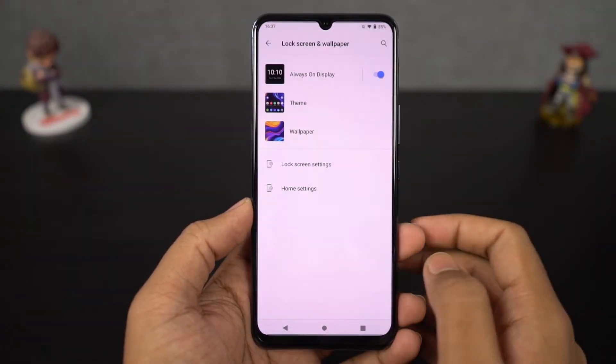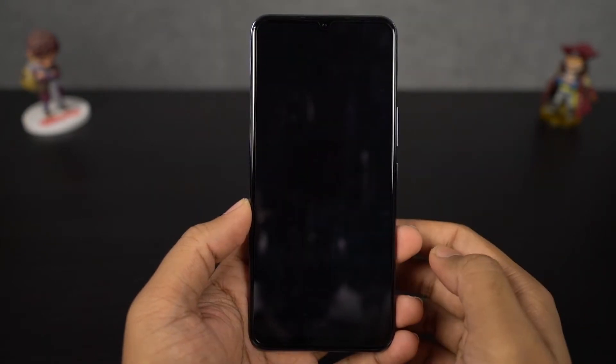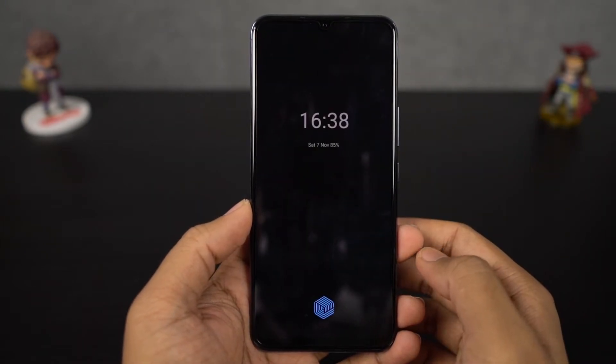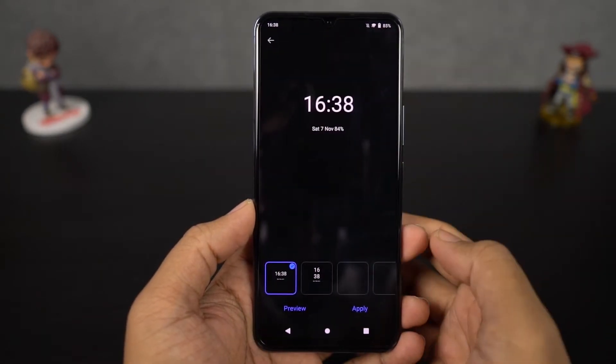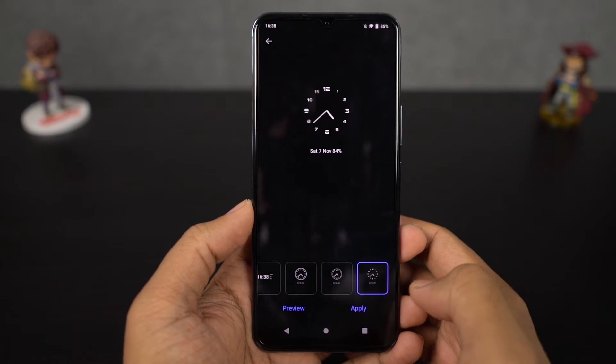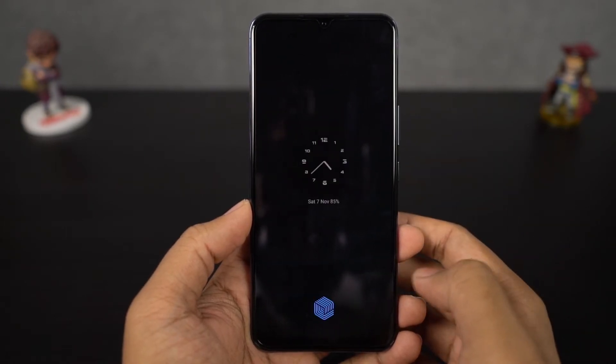Next we have always on display. This is a pretty well-known feature that keeps the display always on — once you lock your phone, it displays important information like date, time, and notifications. From settings, you can also change the clock style and get the option to automatically turn on and off always on display at a specific time to save some battery.